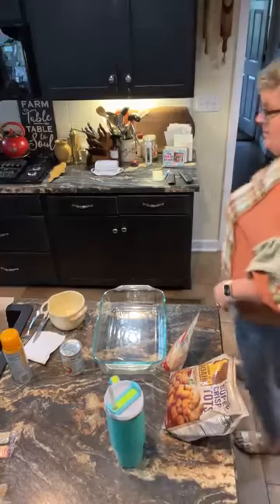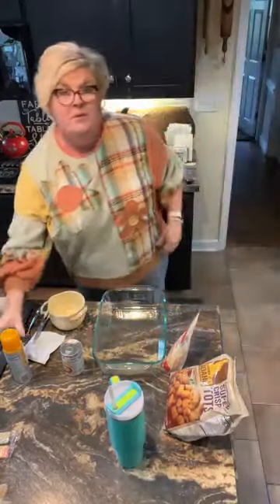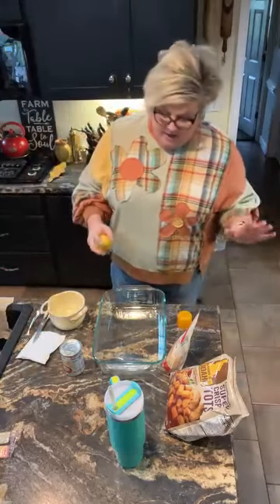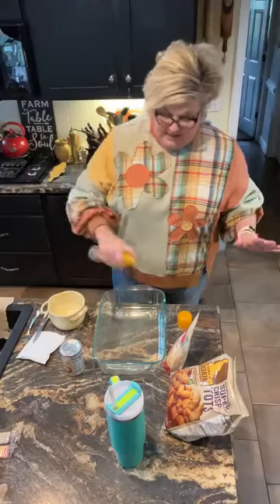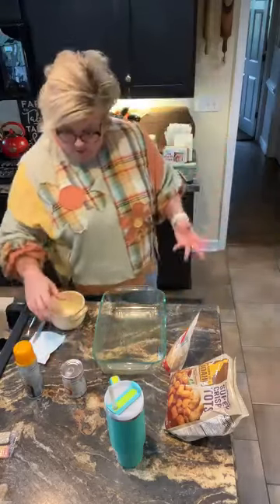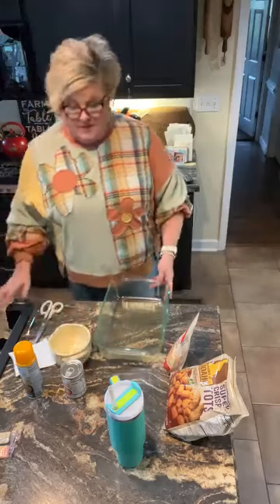Hey y'all, cooking, cutting up, keeping it real. Tonight in my kitchen for dinner, I'm doing one easy recipe, one dish wonder — hamburger casserole, delicious. Hard for folks to believe because you do not brown the hamburger. Let me show you how I'm putting this together.